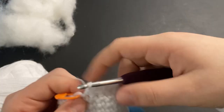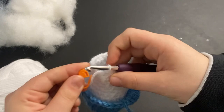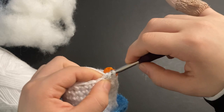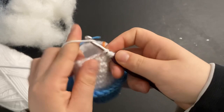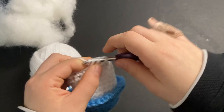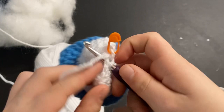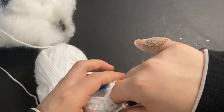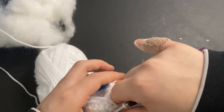Move your stitch marker up. For the next round do one single crochet and then a decrease, and repeat that around. For the last row, just do a decrease all the way around. You can also stuff during this row because it's going to close up so small — I'm going to take a pause after a few decreases to stuff it.